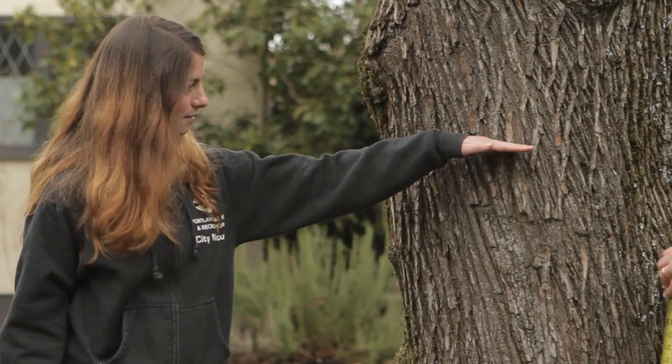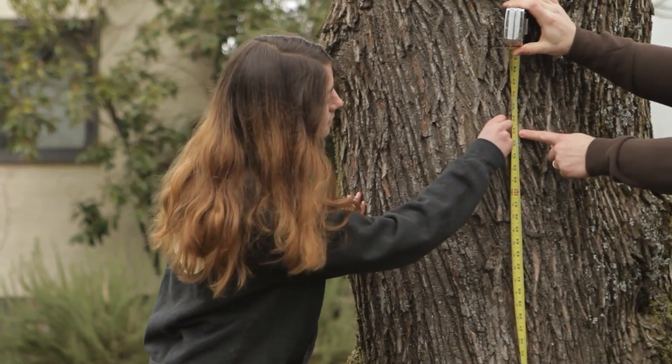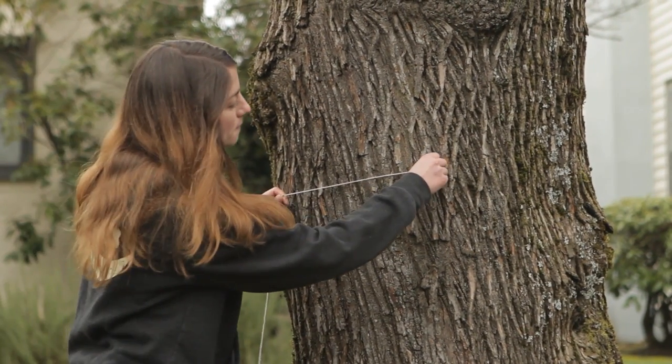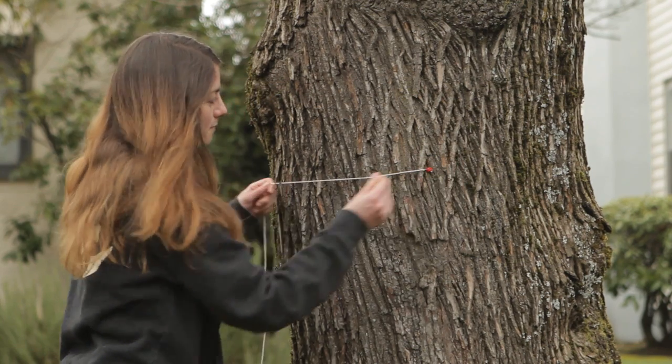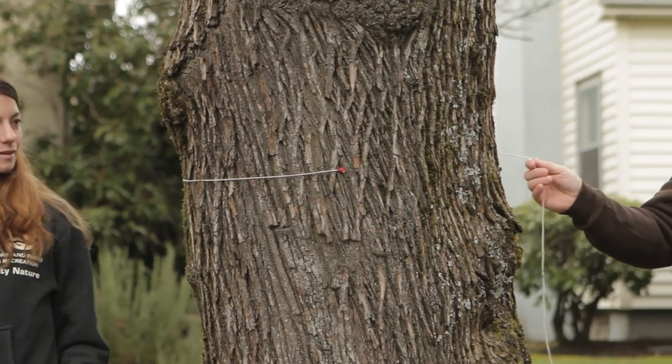To find DBH, first measure 4.5 feet up the trunk from the ground and mark that height with your thumbtack. Then take your string and secure one end to the tree with a thumbtack at 4.5 feet. Wrap the string around the tree, making sure it remains tight and even all the way around.